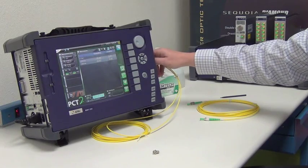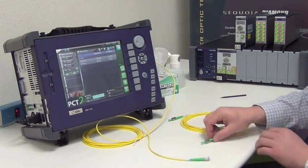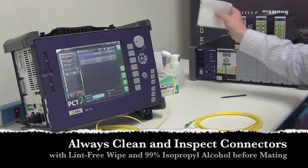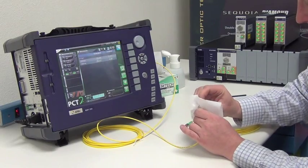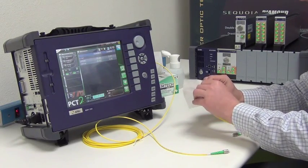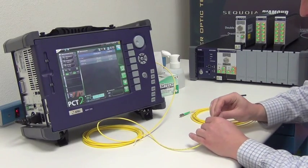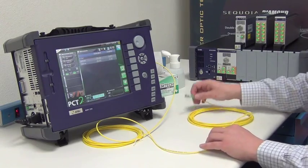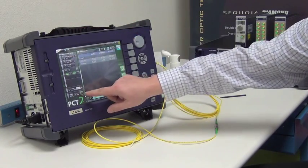Now that I have my power zeroed, I'm ready to test my device under test. I have another FC/APC jumper here. What I want to do always in between matings is clean the two mating ends — I'll clean my master test jumper and both sides of my device under test. With my mating sleeve I'll connect the first side; this is a single-ended measurement, measuring only one side of the jumper. Then I connect the far end of my DUT to the detector and simply hit the start button.